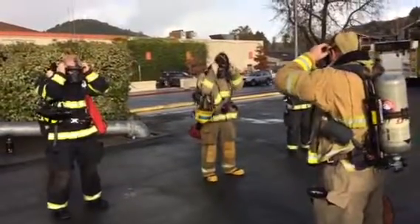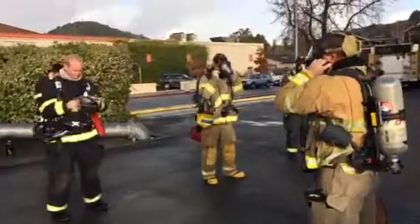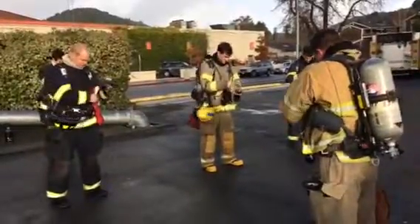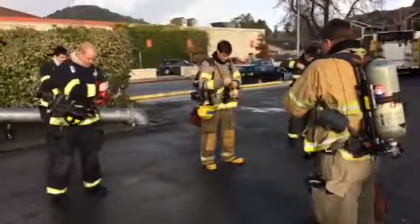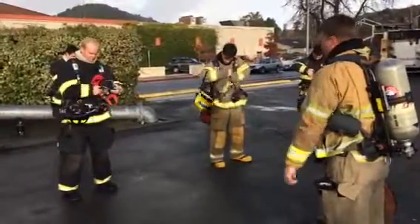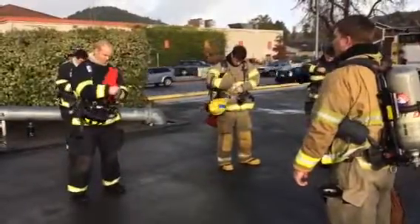Lock your face mask, starting from the top, working to the bottom. Secure your face mask. You are trying to adjust — the mask is good, set that up.